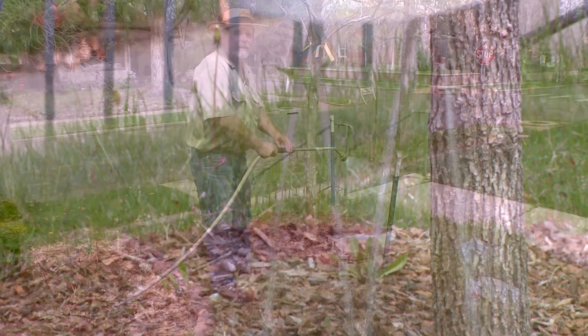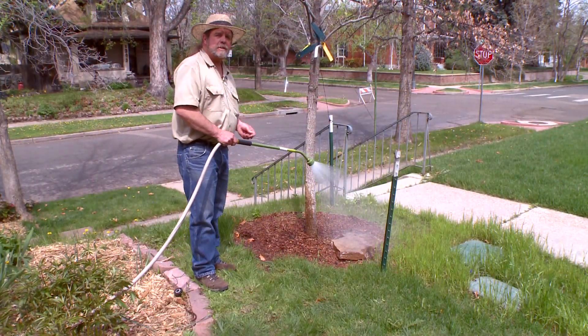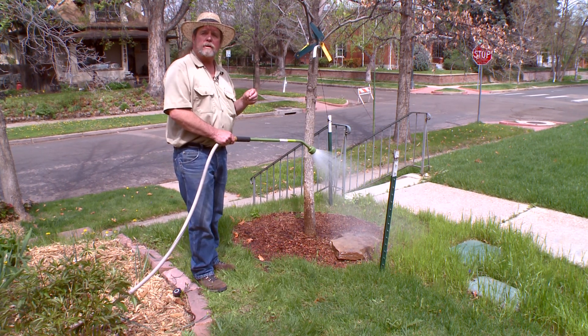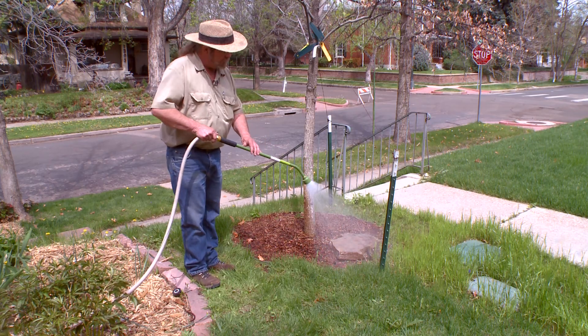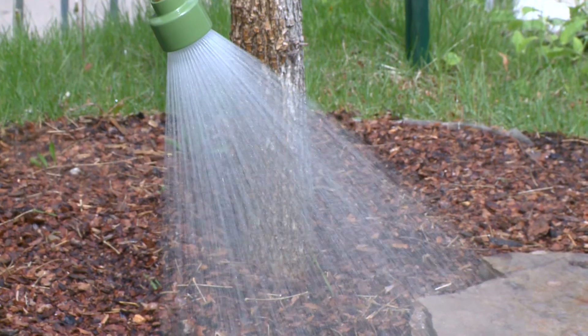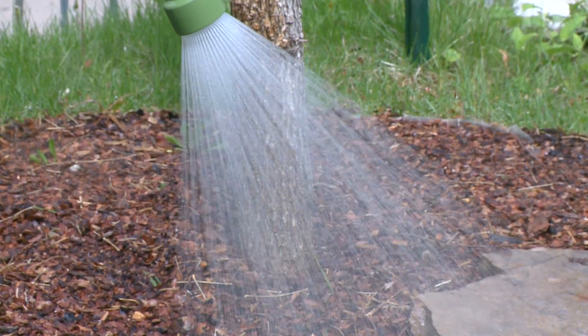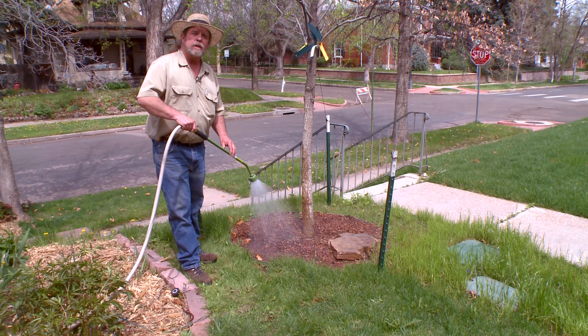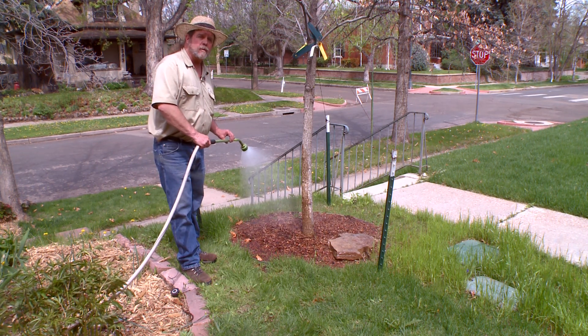A tree this size, which is about two and a half to three inches in diameter, needs about 25 gallons of water each time that you water. With this water wand, we're getting about seven gallons per minute, so we need about three or four minutes of watering once a week if there isn't any other moisture from your irrigation system or from rain.